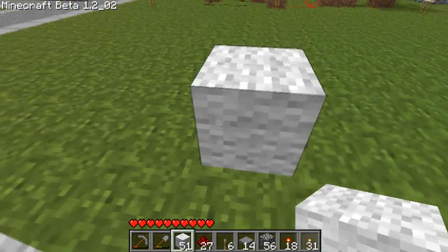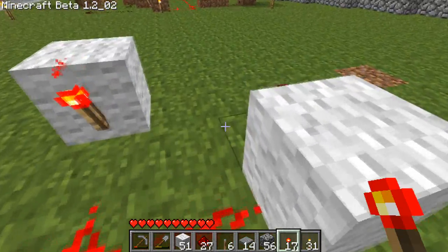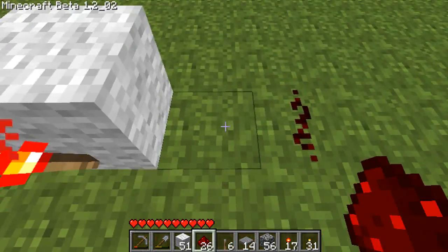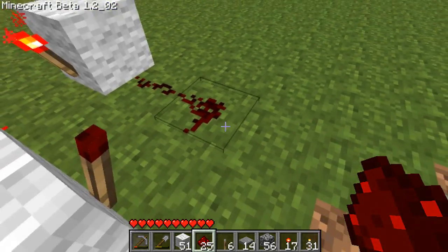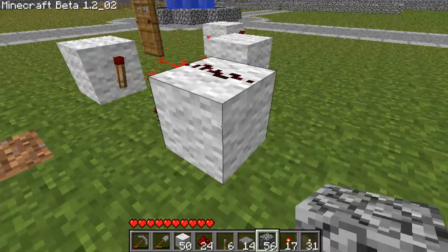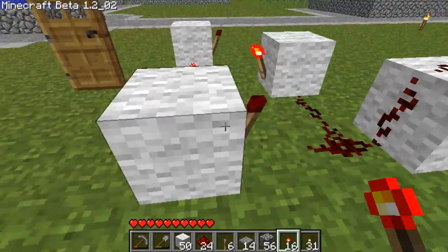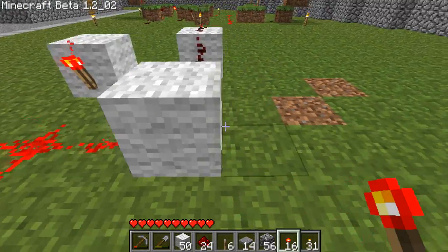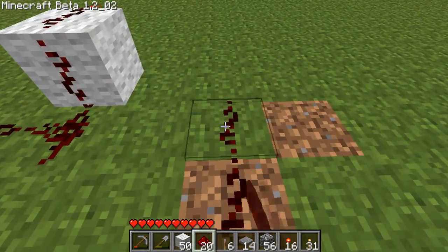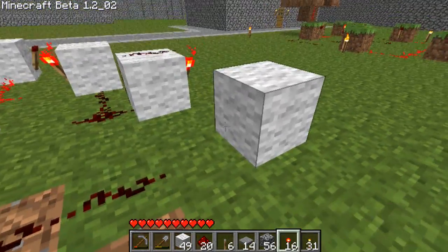And then you have a block here. Coming off this, you will have a block which goes into there. And a block here. With redstone on top — you have to make sure this one has redstone on top because it won't join if you don't. Then coming out from this, you have one out and two up, connecting another redstone block.